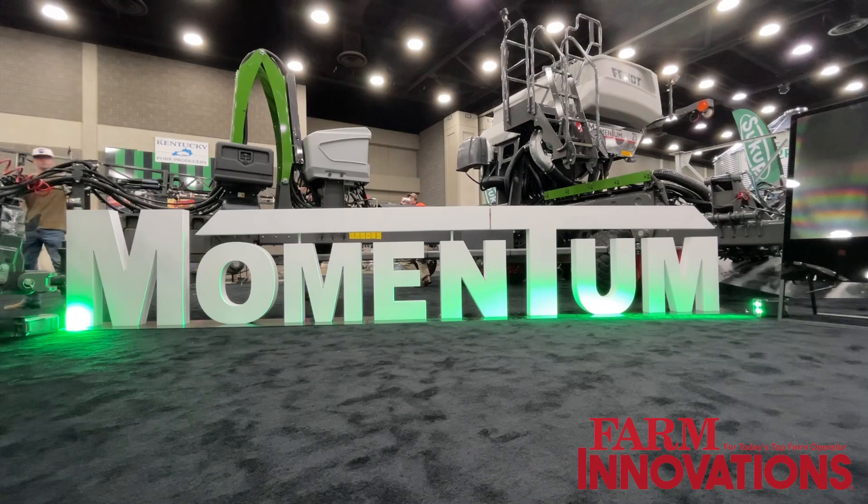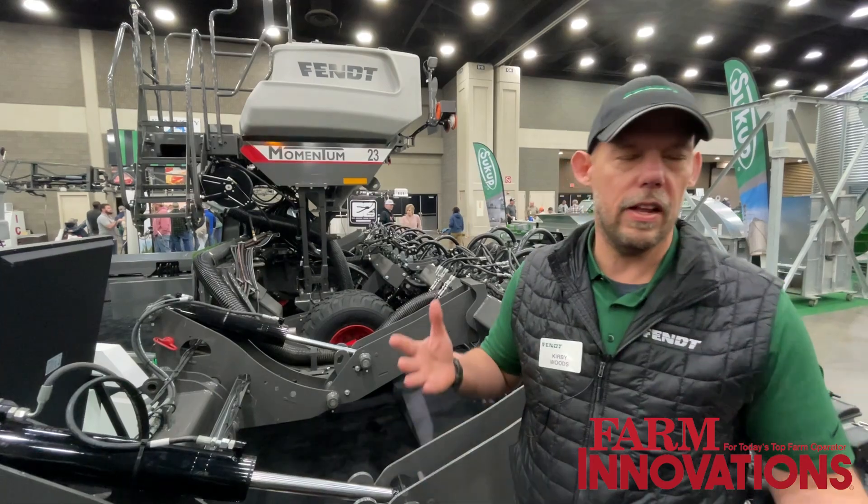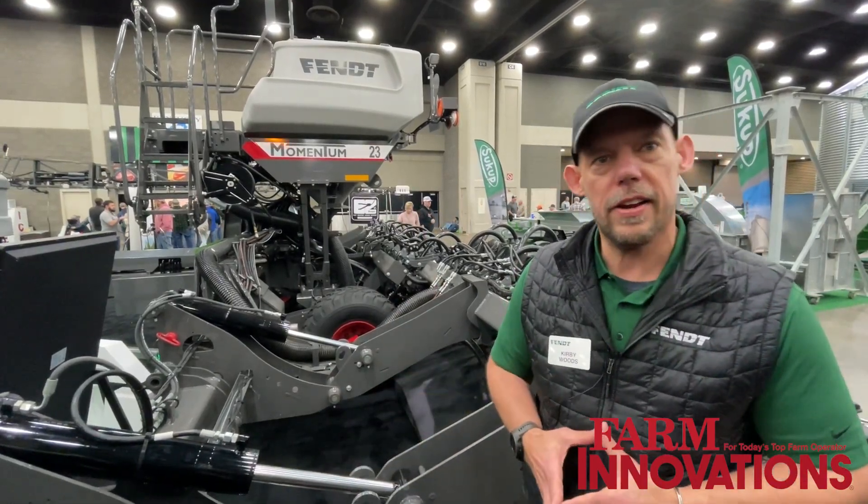On the 30-foot, it's going to be a little bit smaller acres, maybe a little bit smaller fields — let's say 1,500 to 2,000 acres. It really depends on the person's operation.